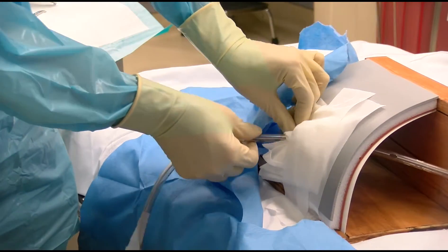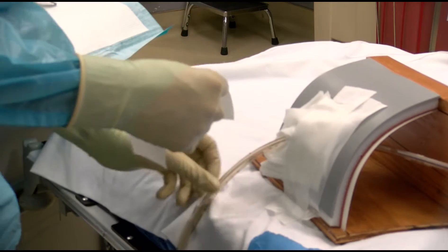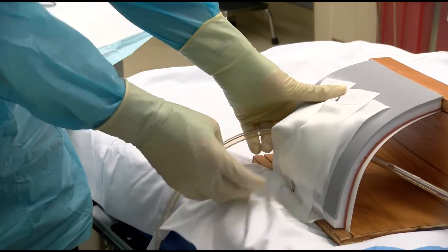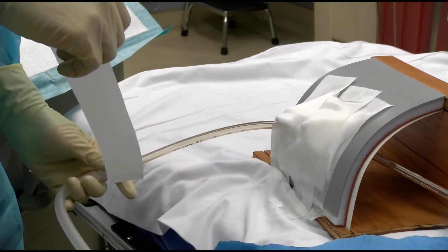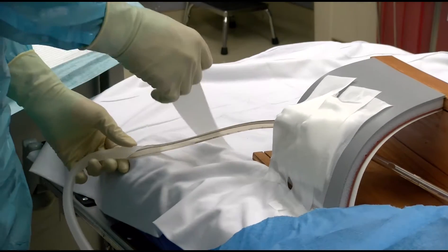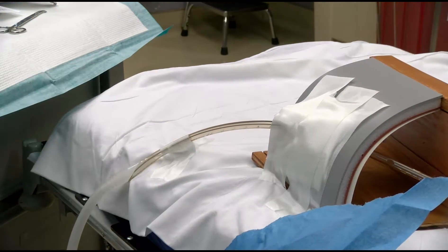Please ensure that a chest X-ray is taken to verify adequate placement of the tube after completion of the insertion. A tube can always be withdrawn if kinked or bent but should never be inserted further to prevent contamination or infection. A final piece of tape wrapped back on itself at the distal end of the tube can then be applied to the patient's skin. This is called a mesentery tape and can be useful to decrease the strain on the tube during patient transfer.